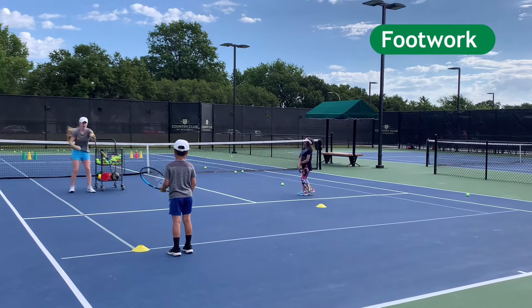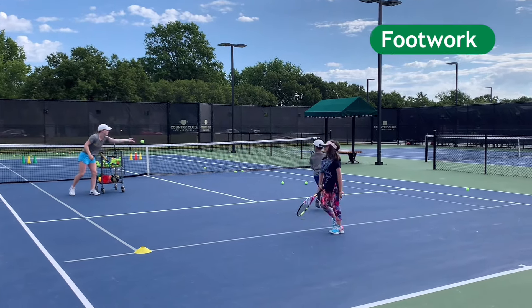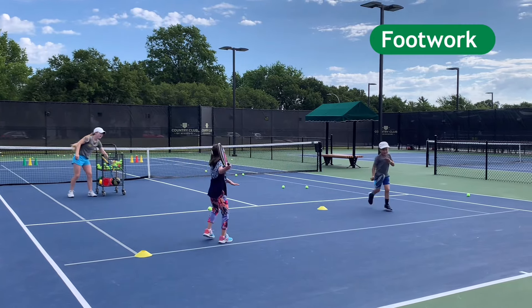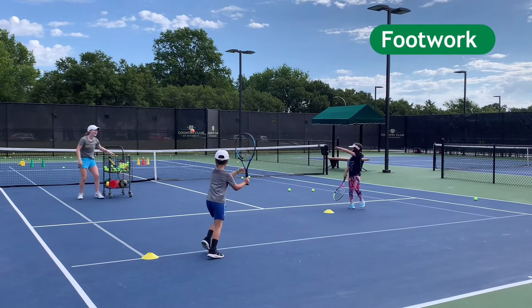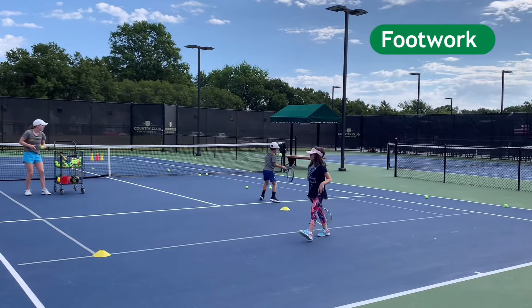All the way. Good. All the way to this ball. Yes. I like it. Good. Behind the cone. Stutter step. Yes. I like this noise, guys. Let's go, Harry. Behind the cone. Stutter. Yes.